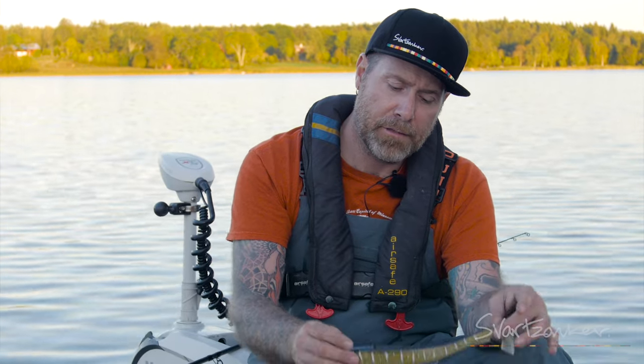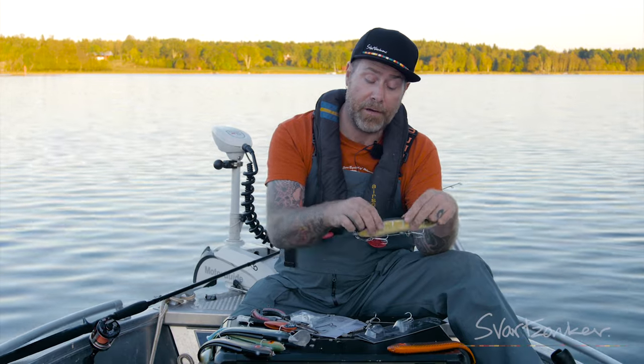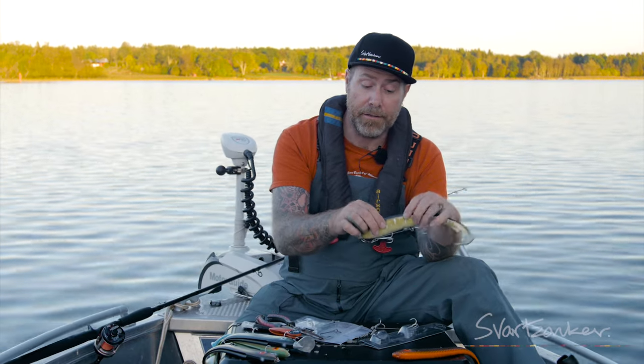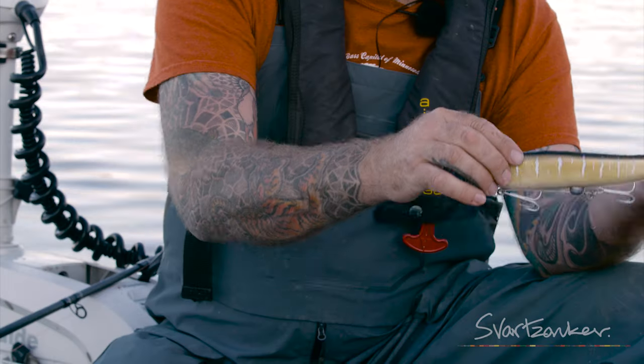So more belly roll, and instead of the classic way when you have a lead head or a sink head — when the bait sinks with the head first — this one will sink a little bit more horizontal.